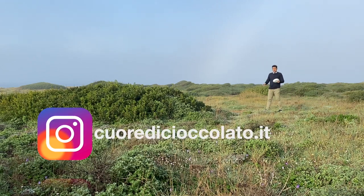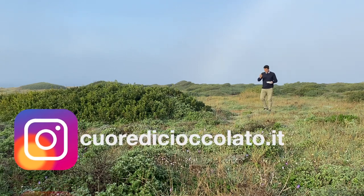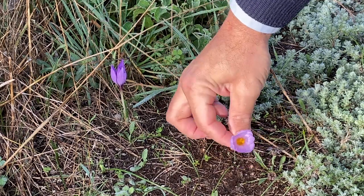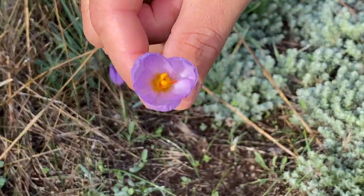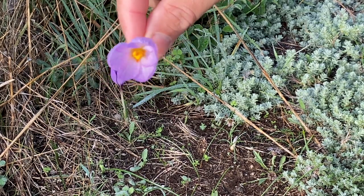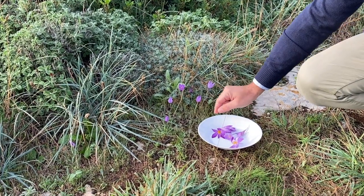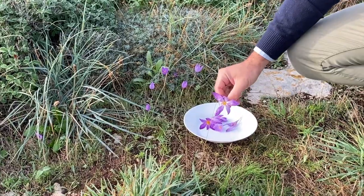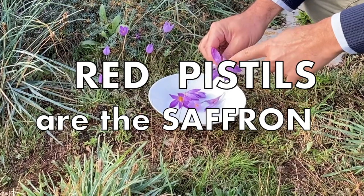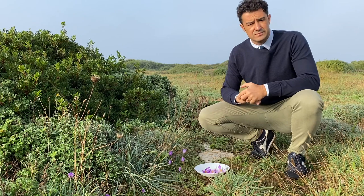Hello guys, today we pick up or collect the saffron — the wild saffron. If you come close I'll show you. You should collect them when they are closed, like this one. This one is already old — you can see the pistils, the red ones inside. The red things are the saffron.